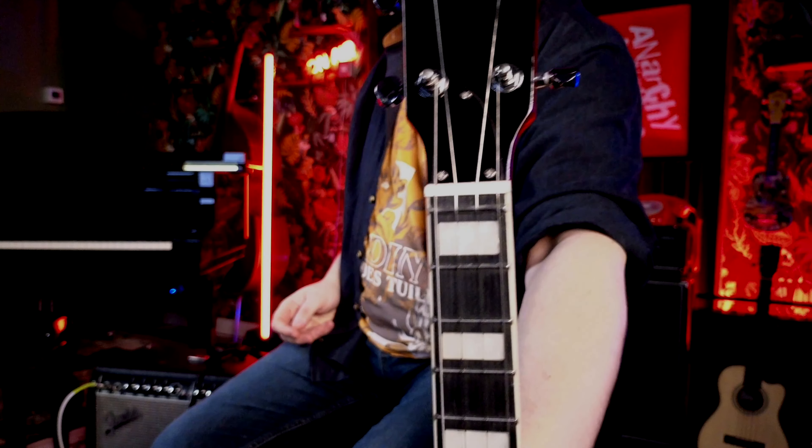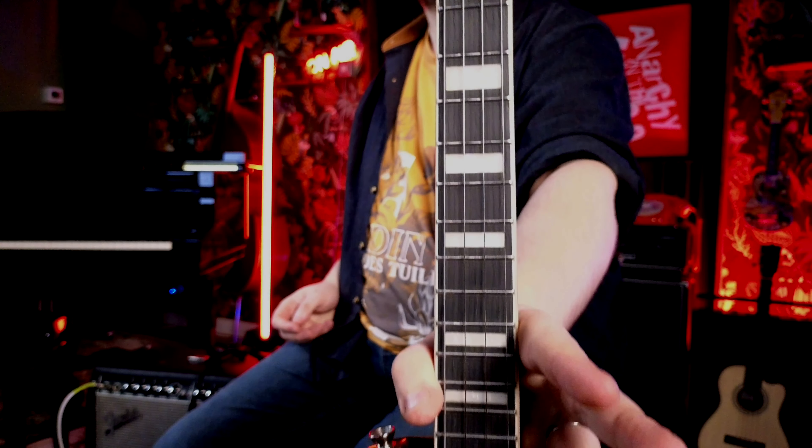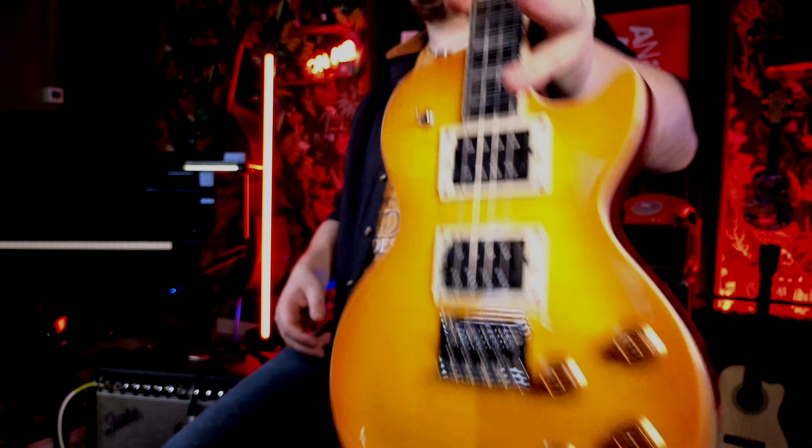It is solid mahogany body and neck with a mixed ebony fretboard, and it's got some lovely fret markers that go all the way up to the 19th fret.